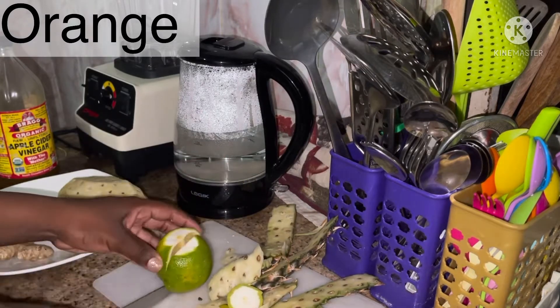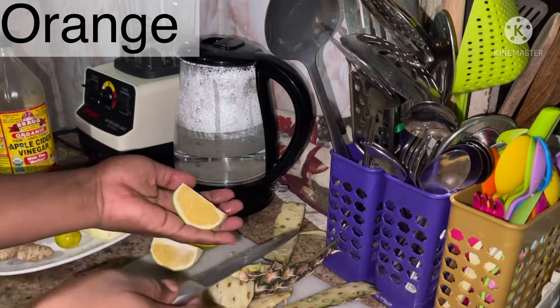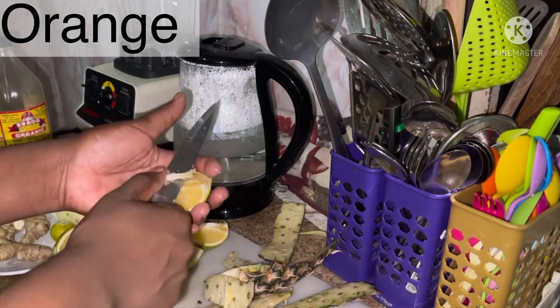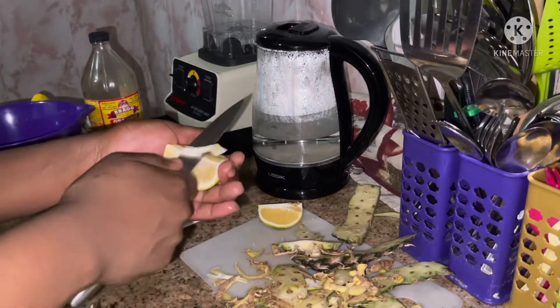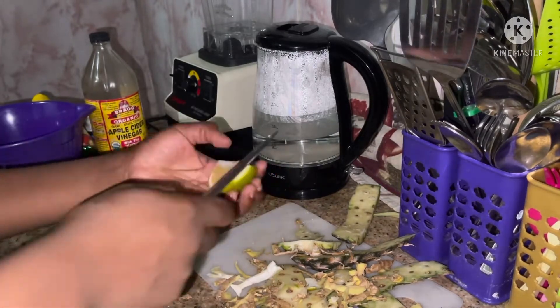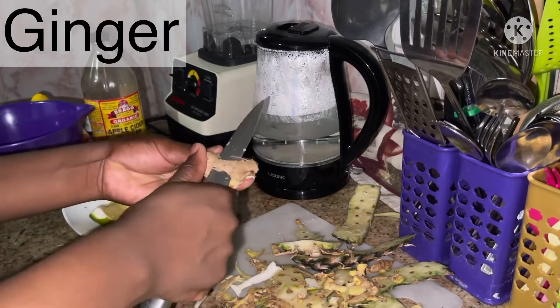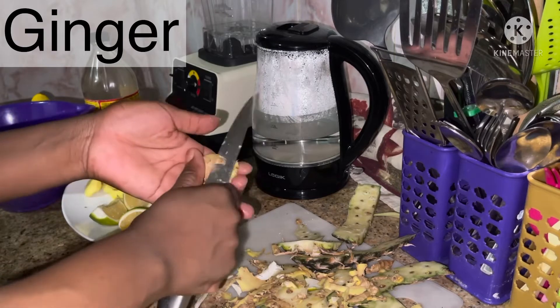Our next fruit is lime — I'm using a small lime because I didn't have a whole lemon, but if you have lemon you can use that instead. Then I'm using one orange, and I'm just deseeding it. I'm not going to be removing the outside — I'm going to be using the peel as well. Even the lime peel I'm using.